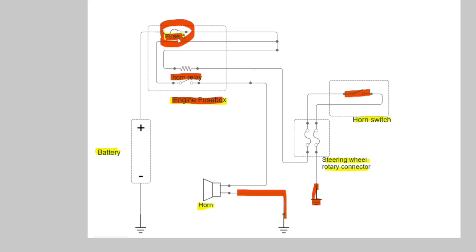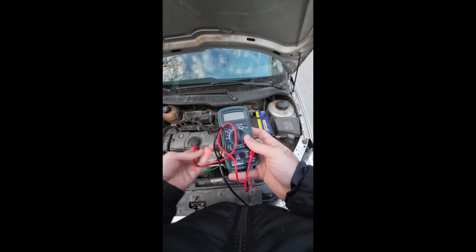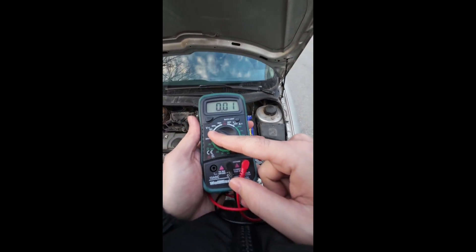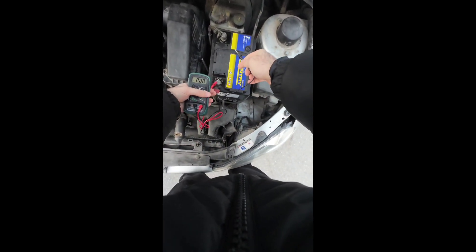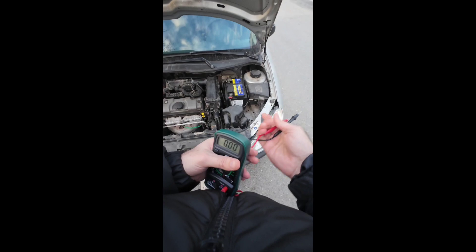Start by checking if you have 12 volts at the battery. Let me show you how. If there is a problem with the battery, you need to take your multimeter into voltage mode — 20 volts is enough since the battery is 12V. Put the red probe on the positive terminal and the black on the negative. As you can see, we have 12.07 volts, so there is no problem with our battery.